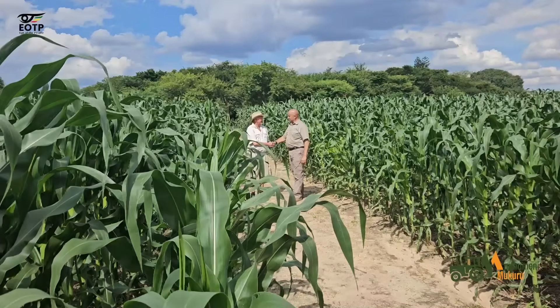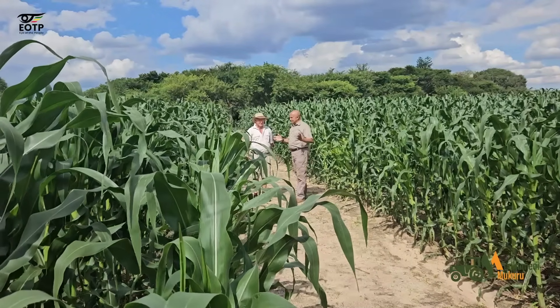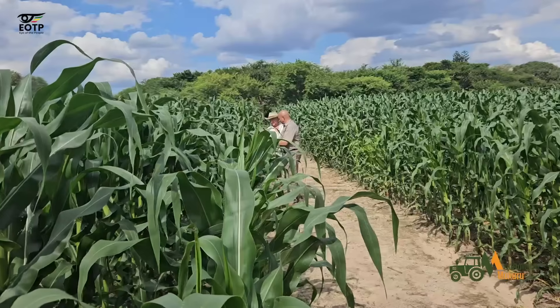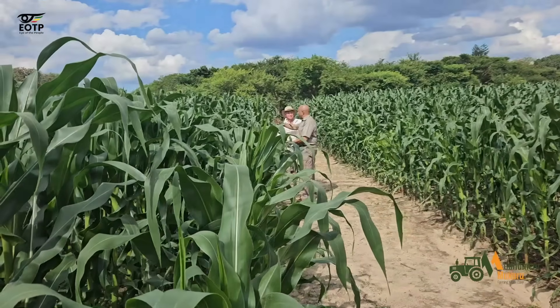How are you doing, brother? I'm good. I'm quite impressed. I can see there's damage from armyworms, but generally the field is clean.